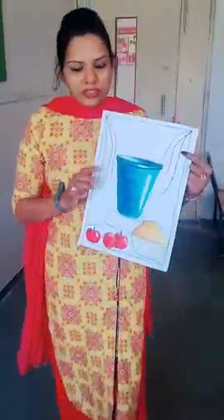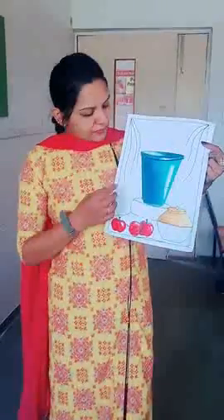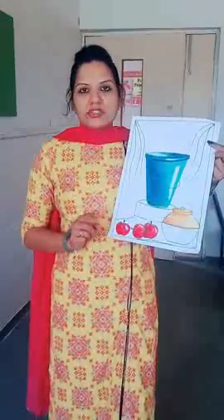Hello, good morning students, welcome to my class. Last period I taught you how to draw the picture of still life drawing, and I hope you have completed the bucket, apples, and the picture. This is the drawing which I taught last period, and today I am going to teach you how to color the drapery.